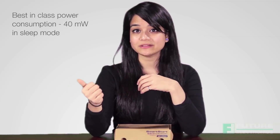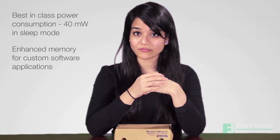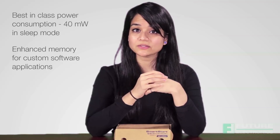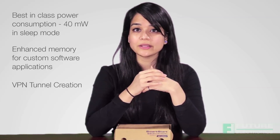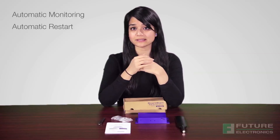Several top features of SmartStart include best-in-class power consumption. It's also optimized for solar and battery-powered applications. It has enhanced memory to host custom software applications and a wide variety of protocols. SmartStart also supports VPN tunnel creation using various protocols for safe communications. There's automatic monitoring of wireless and wired connections, automatic restart in case of connection losses, and a hardware watchdog to monitor router status.